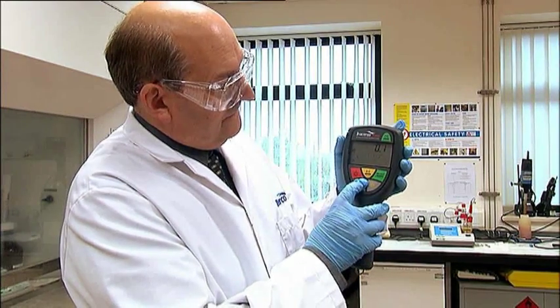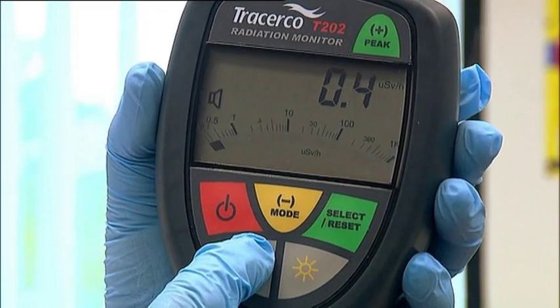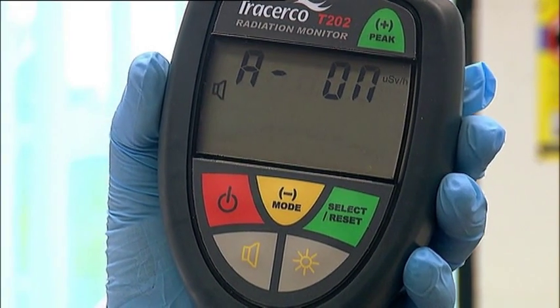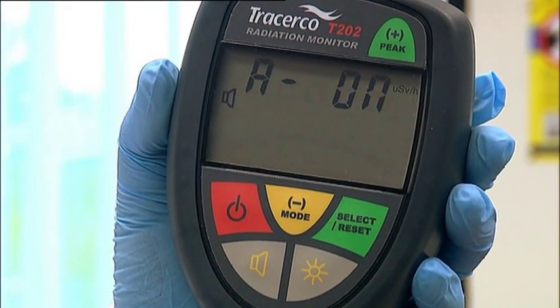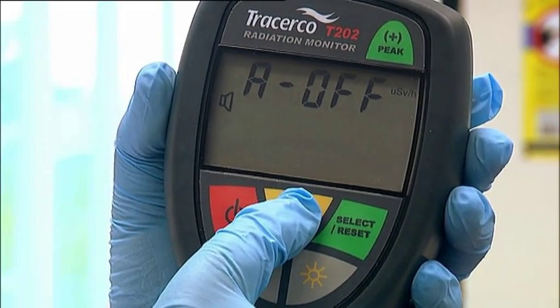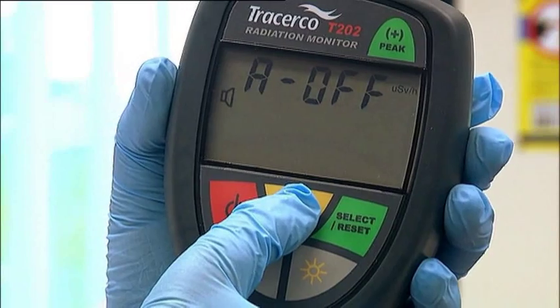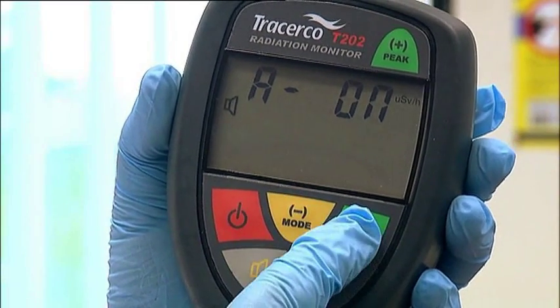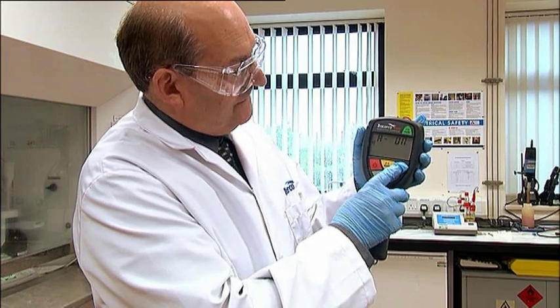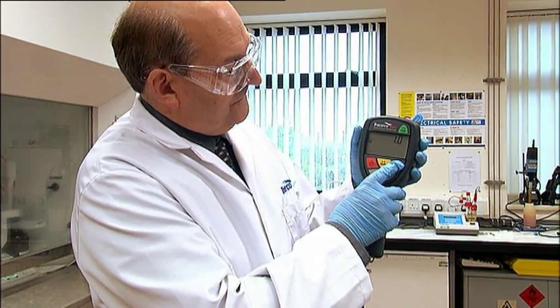The T202 has an alarm function which can be set in both dose rate and integrated dose mode. The alarm is a continuous high-pitched note and operates whenever the monitor reading exceeds the preset trip level. The procedure for setting alarm trip values is given in the operator manual. Once set, the alarm values will be retained in memory even after the monitor has been switched off.